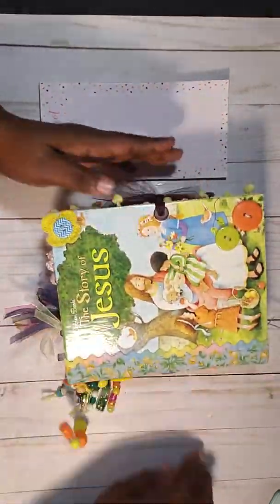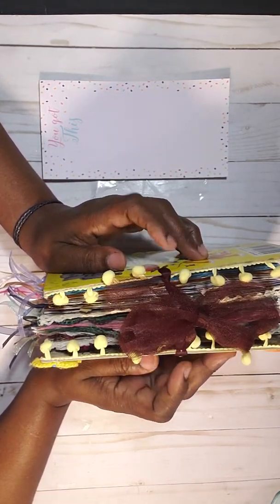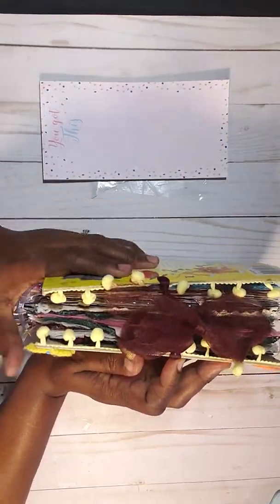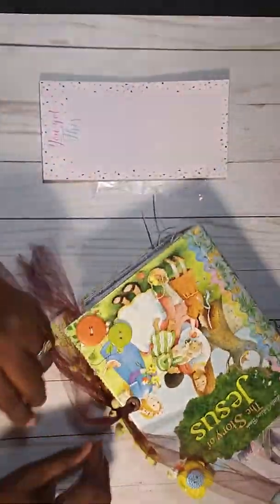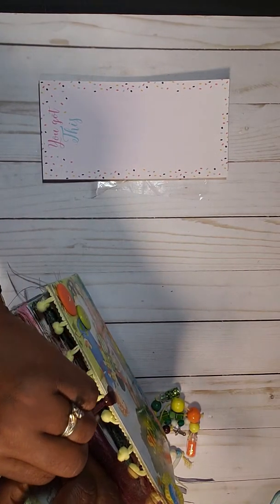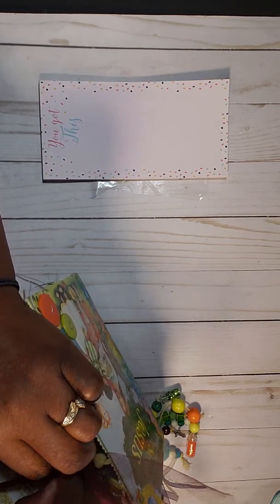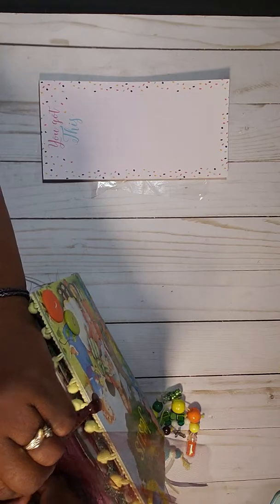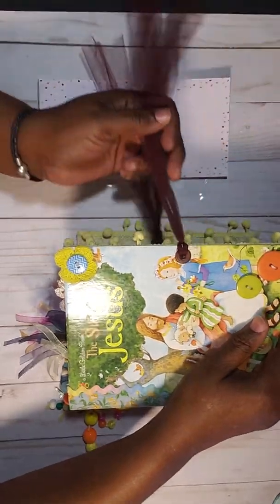I did have one of those Tim Holtz clasp closures but it was too chunky, so I used some tulle to keep it closed. Let me open it — I hope I can because it's a chunky monkey! I closed it real tight. Okay, so we have some brown tulle for the closure, and here we go.